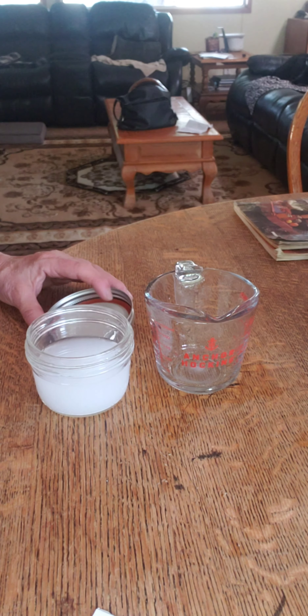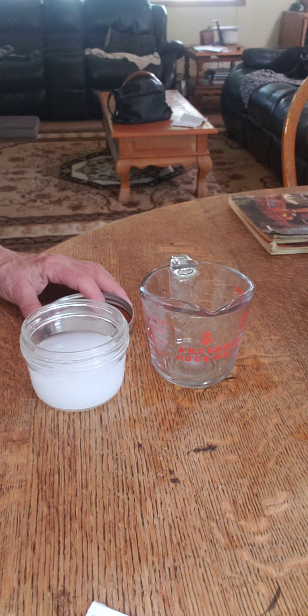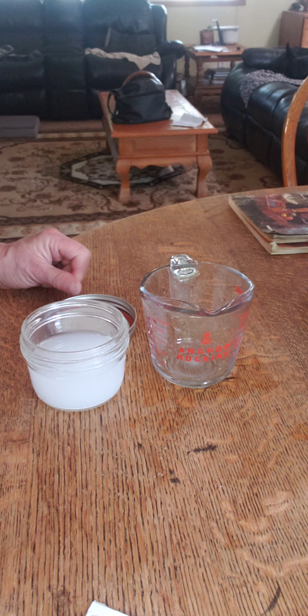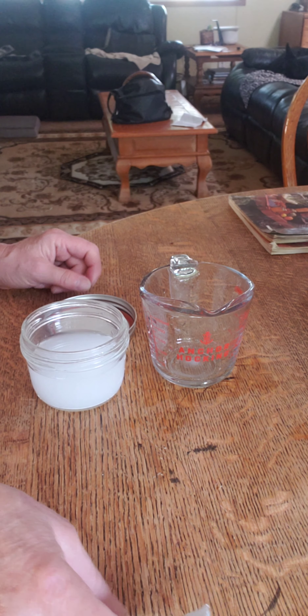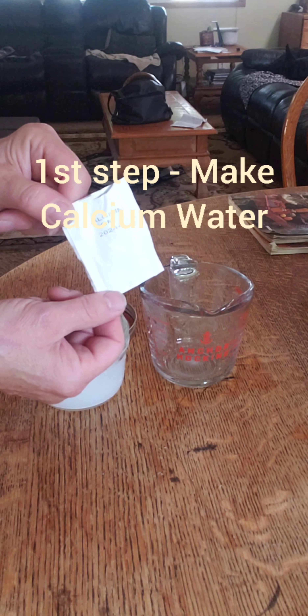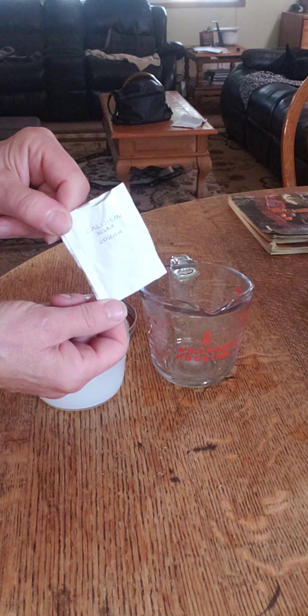The Pomona Universal Pectin people have done a really good job providing instructions on how to make jams and jellies with their product, so we're going to follow their instructions. They're telling me to take a half a teaspoon of their calcium powder and mix it with half a cup of water.